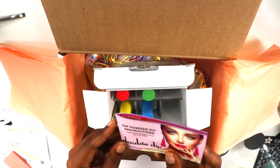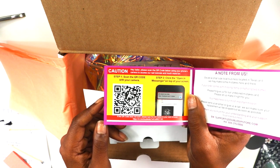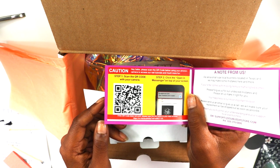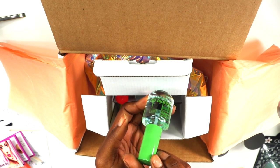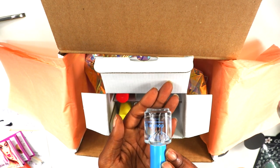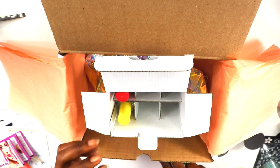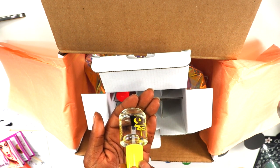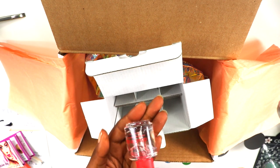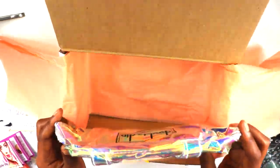It comes with instructions in case you're a newbie. Here is the cue card — I'll pause so you can take a picture. You get the base cleaner, the dip top coat (which is the last step), the activator, and the dip base which you put on your nails before dipping. I love Double Dip because they always give you one of these cute bags — this one actually had handles on it, which I thought was super cute!